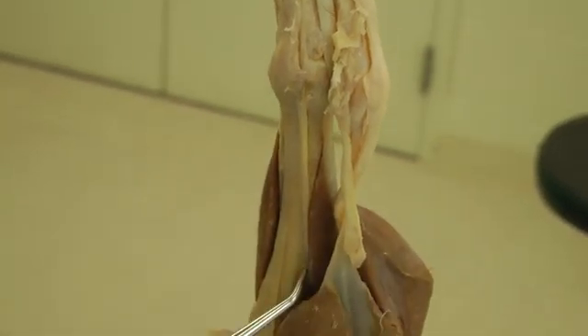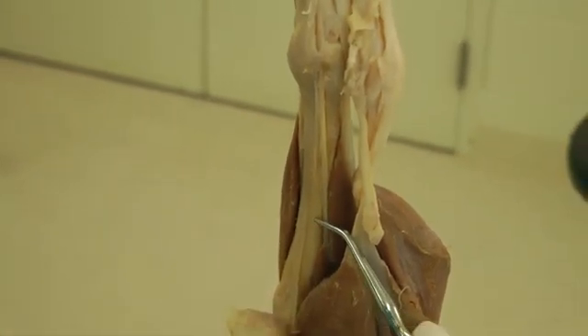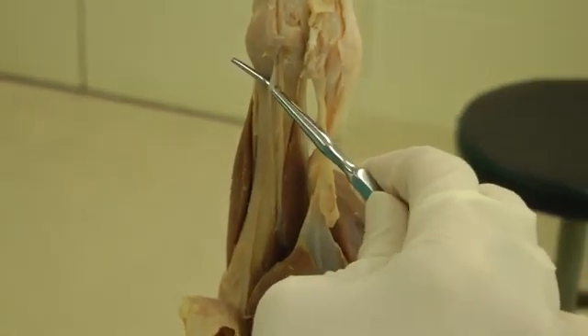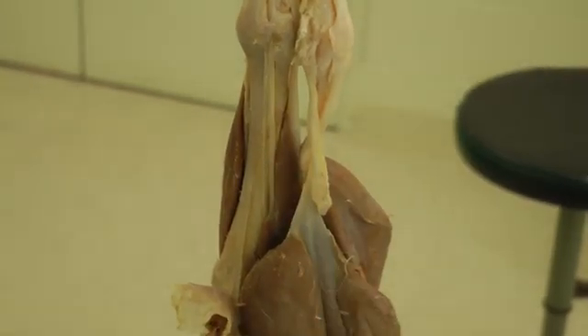There's one tiny little muscle we don't usually see much in the dog — this tiny tendon is the tendon of the caudal tibial muscle. In the cat it will be a little more appreciable, but that's the caudal tibial.